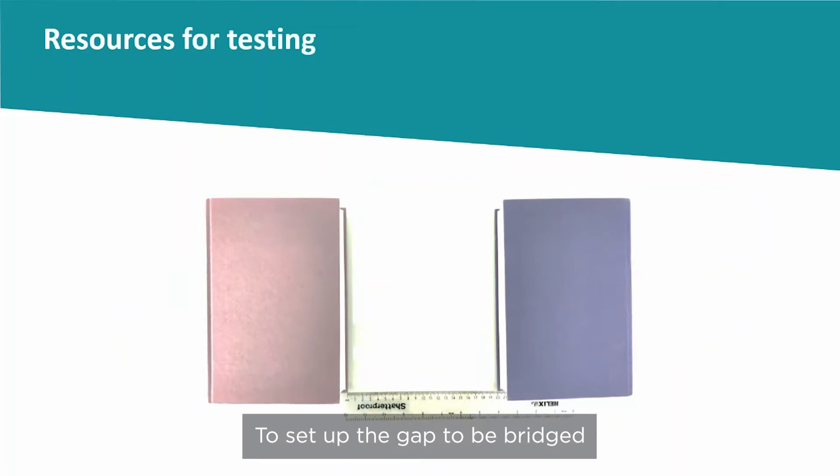To set up the gap to be bridged, you will need blocks or books of roughly equal thickness and a ruler to create the 20cm gap for the bridge to span.